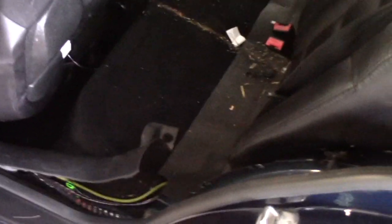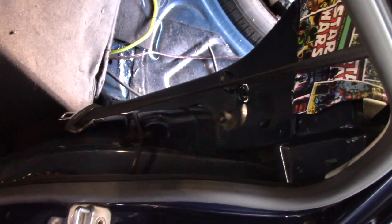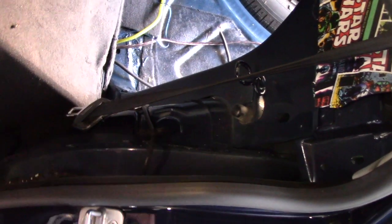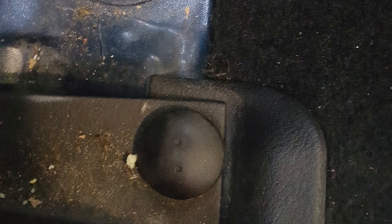In order to get the trunk liner out — sorry about the lighting — you have to remove the C-pillar, which comes out. You just start yanking and it'll pull out. At the bottom, underneath the seat, you flip the carpet up and there will actually be a little plastic screw piece that just unthreads. That separates the door sill from the seat panel, which allows you to remove it.